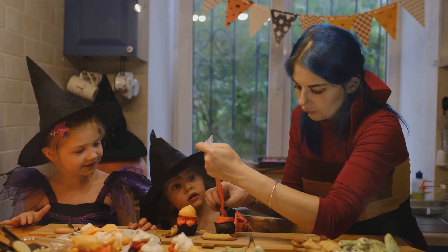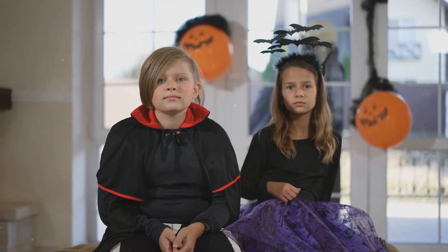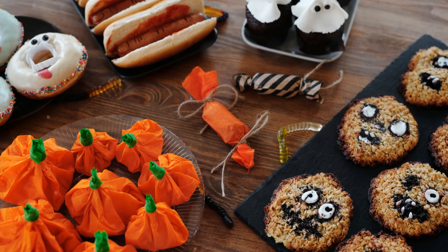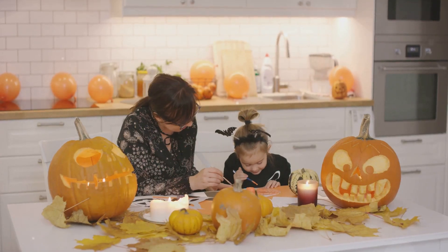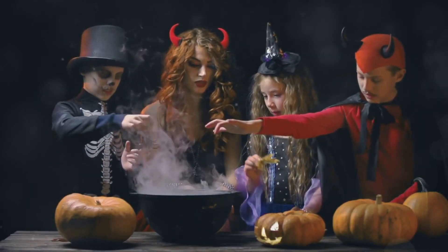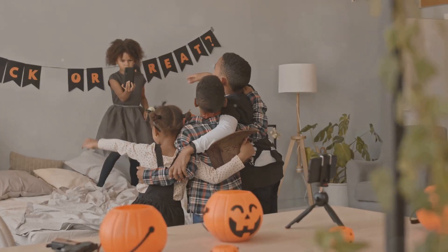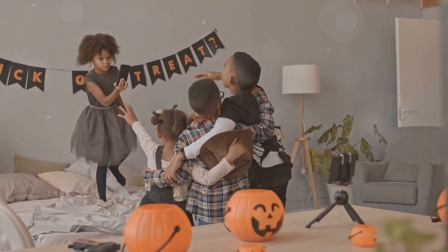Welcome to this spooky, totally awesome Halloween video! Halloween is coming — it's a time for spooky fun. We get to dress up, go trick-or-treating, and eat yummy treats. Let's make some spooky treats together. They are easy to make and super delicious. You will love them — get your bowls ready, find your mixing spoons!